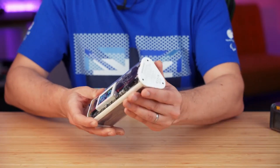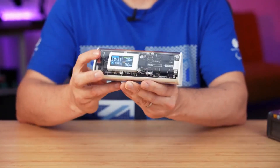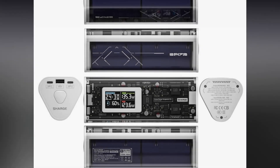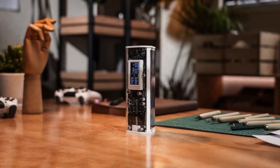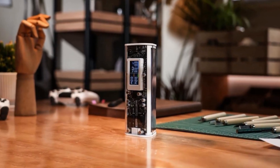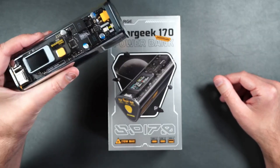What sets the Sharjik 170 apart is its unique pentahedral shape, a departure from traditional blocky power banks. Inspired by the iconic Pink Floyd album Dark Side of the Moon, the casing is not only visually striking but also fireproof and waterproof, boasting an IP4 rating for splash resistance, ensuring durability.